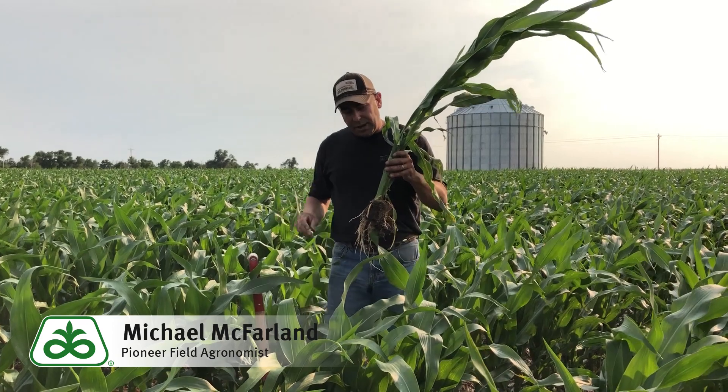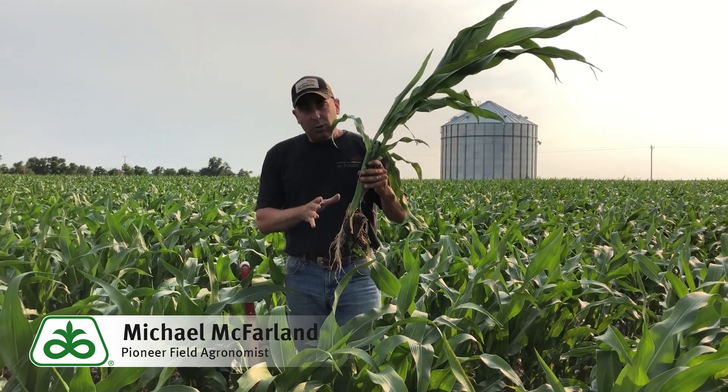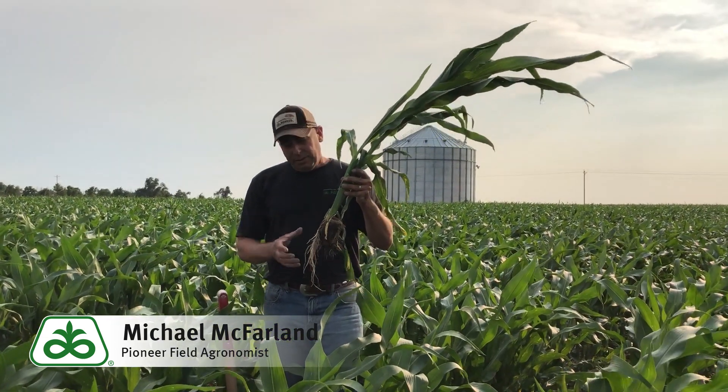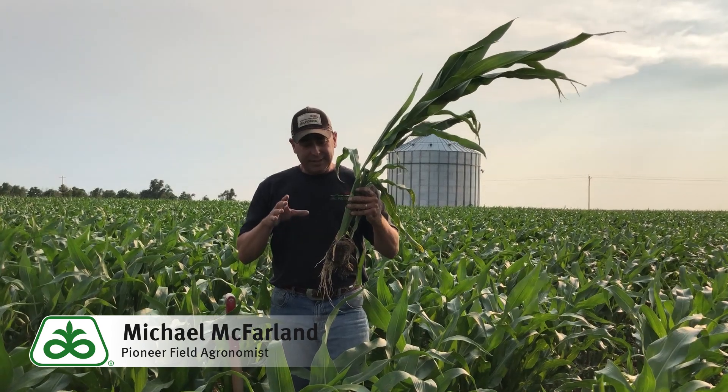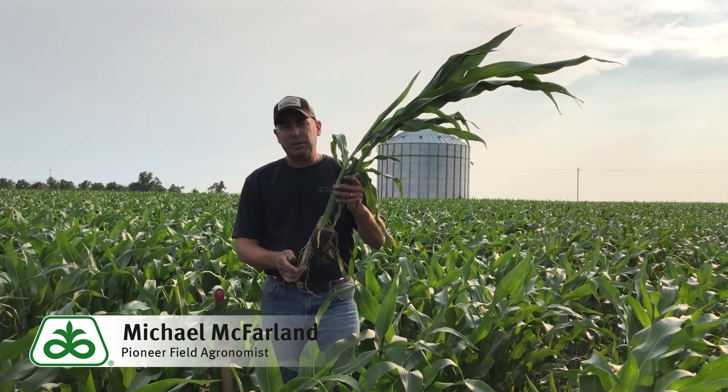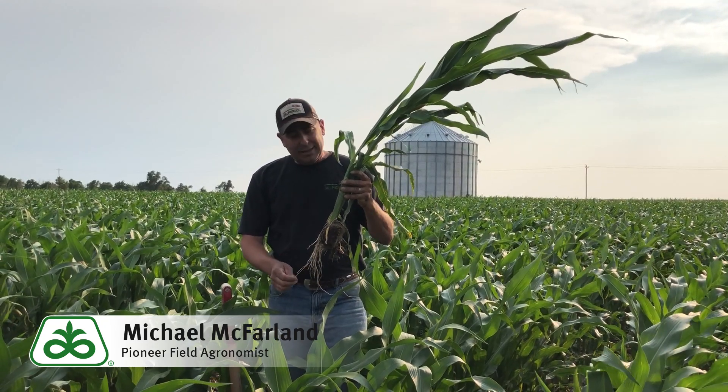Just some things to think about in the future. If we do have a restricted root system, number one thing in my opinion is plant standability in the fall. If we don't have a good base, this plant's going to get six to probably eight foot tall. We're going to see a lot of standability issues at the end of the season.